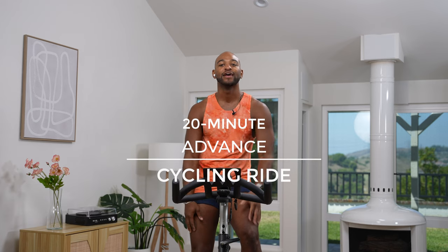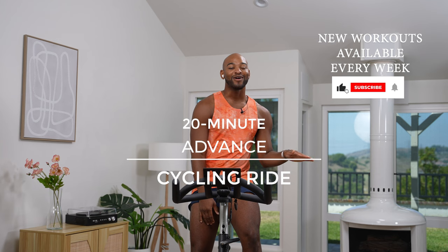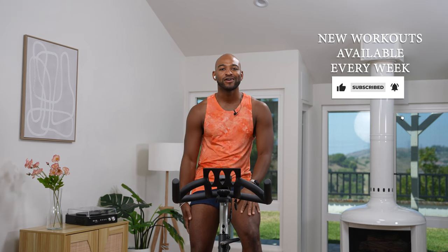Hey friends, my name's Christian. I will be your sunny trainer today. We're here for a 20-minute advanced ride. Make sure you like, subscribe, and hit that notification bell, and make sure you're plugged in on our channel. We got lots of fun things for you.